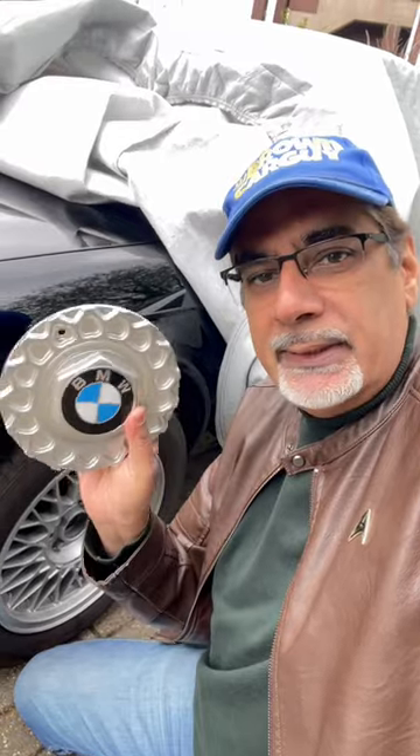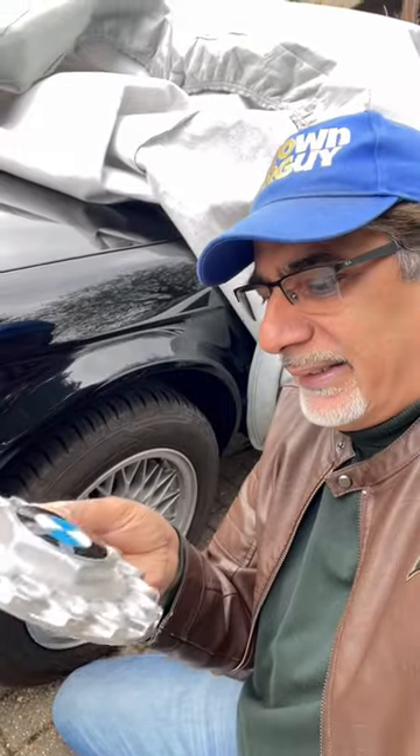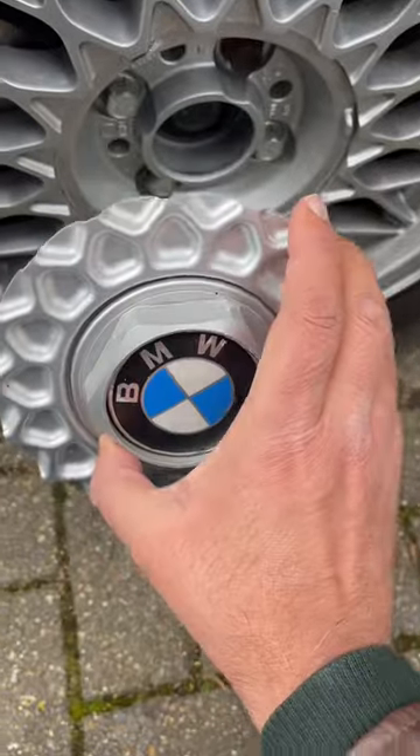I immediately realized two things: A, it was not quite the right shape; B, it's a bit lighter and plasticky; and C, the badge wouldn't actually go into the groove — it sat on top. So I had to find a real one, and I have. I found it on eBay, and it cost me about £130.